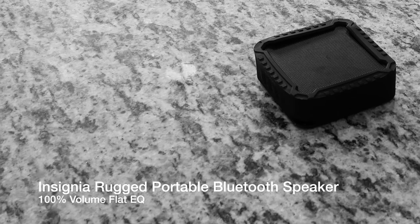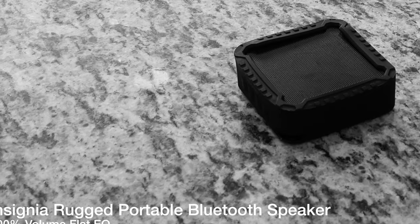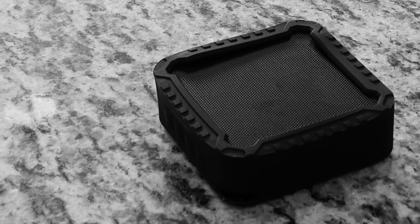So as you pretty much heard, this speaker actually sounds pretty good — I am thoroughly impressed with the way it sounds. I did review a pretty inexpensive Insignia portable Bluetooth speaker from Best Buy about a month ago. That speaker was only $9, or maybe $15 originally, and it does not sound half as good as this speaker for $14.88.